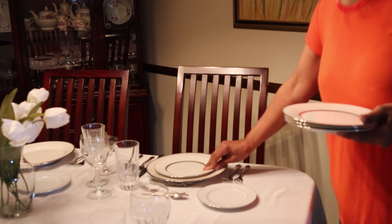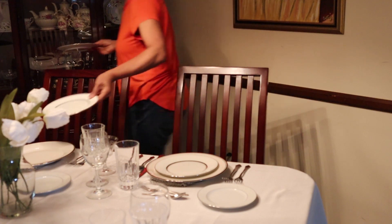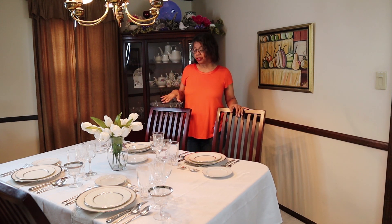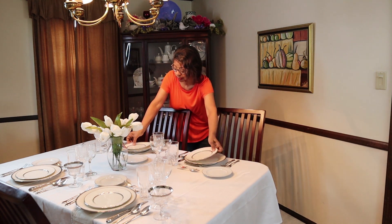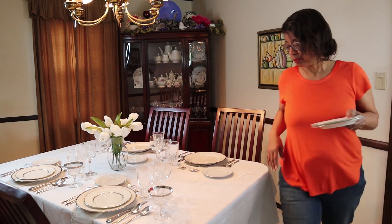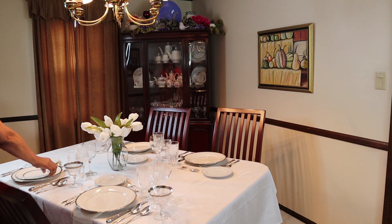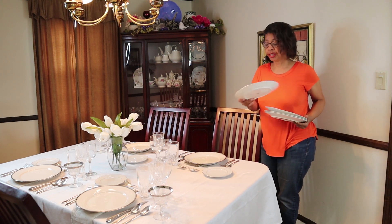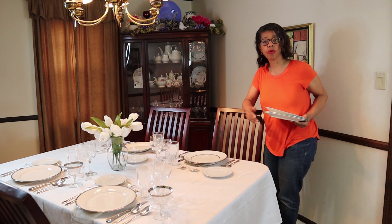Now that we've finished the soup course, we'll serve the salads next. I'll just place the salad plates on the table as I would for dinner. Once the salads are served and partaken, we would remove the salad plates and bring out the main course. We'll take away the salad plates. Keep in mind that I'm using these plates as the chargers, so the dinner plates would go on top of those and the main course would be served.